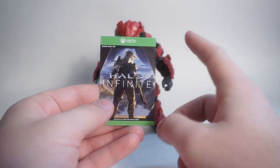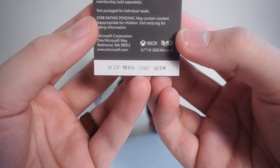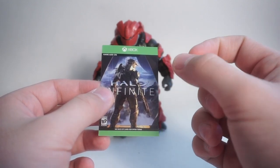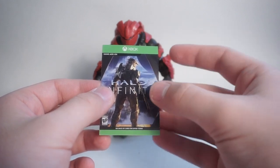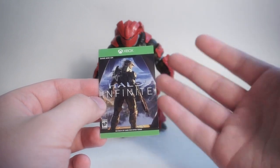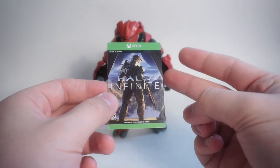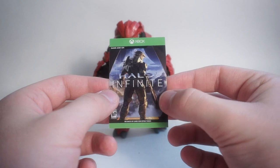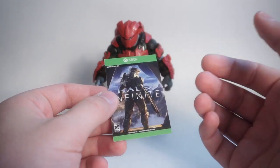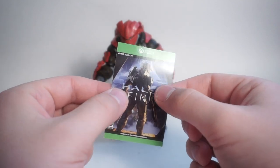As with all these Halo figures, including the 6.5-inch line, it comes with a code for Halo Infinite. I'm actually going to give you guys that right here — whoever gets it first, congratulations. Basically, it unlocks a Wicked Cool Toys-themed emblem, and if you get a second code, it will unlock a Wicked Cool Toys-themed armor color skin. The first card you use unlocks the emblem; the second unlocks the skin. Any following codes will just say you've already unlocked these items — pass the card to somebody else. Any future figures I get with codes I can't use, I'll just give them to you guys.